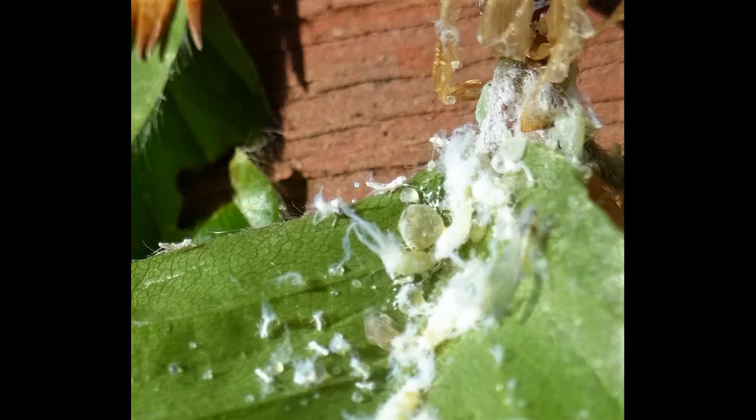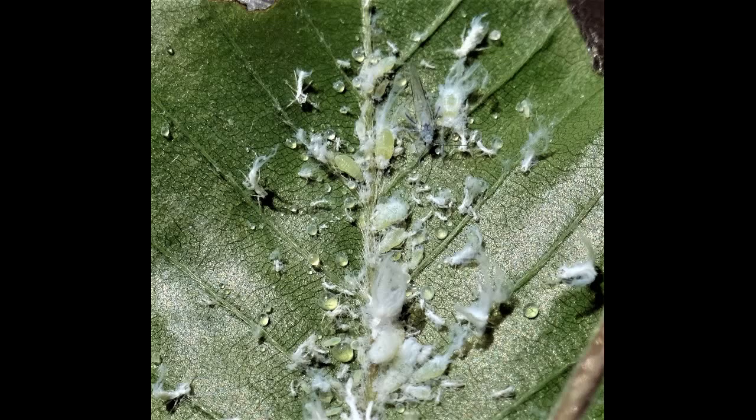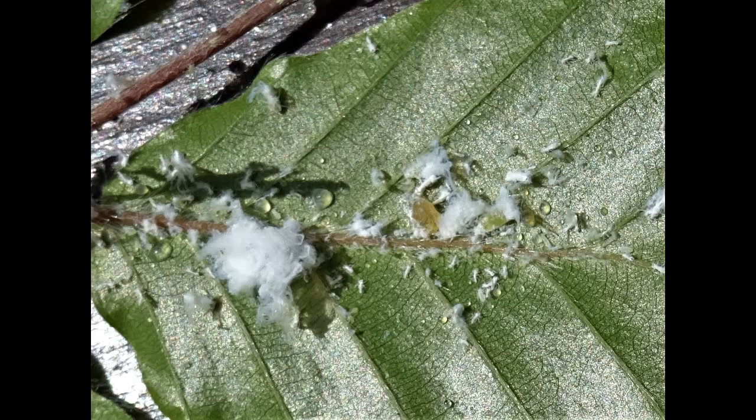When aphids remove their mouth parts, the phloem continues to flow out for a while and that forms these sugar globules that usually flatten out into little plates that are called manna. This is made of dried sugar.